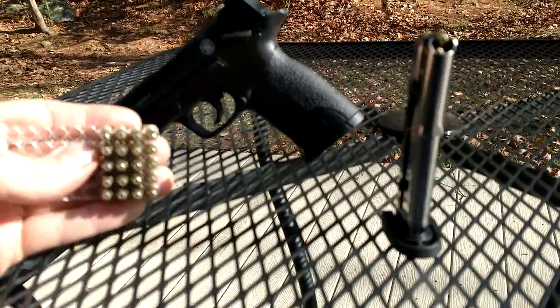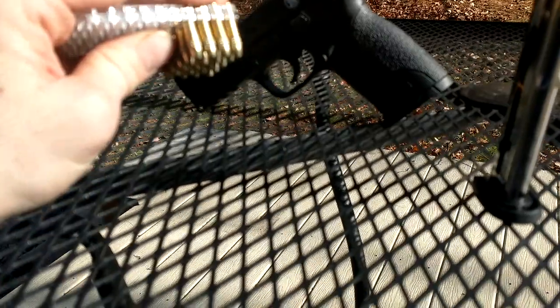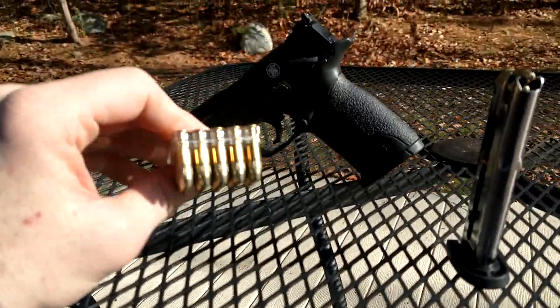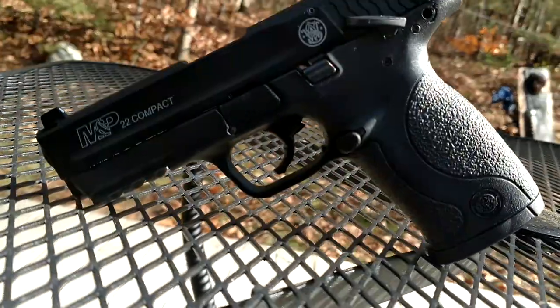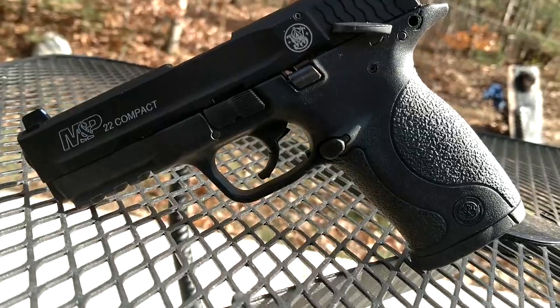What I'm trying to test out today is 22 long rifle, Remington green and yellow box. Not sure of the velocities, but coming out of a pistol — the M&P Compact by Smith & Wesson, M&P 22 Compact.